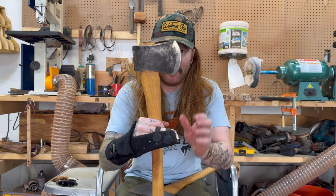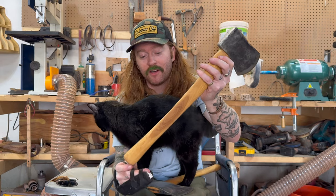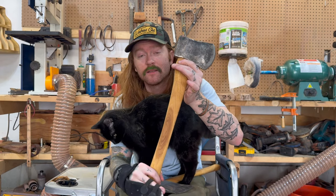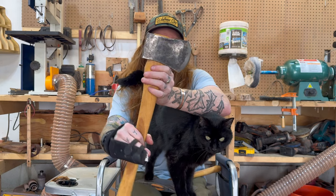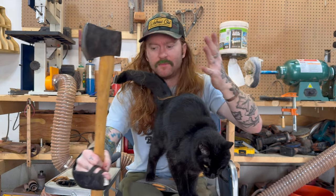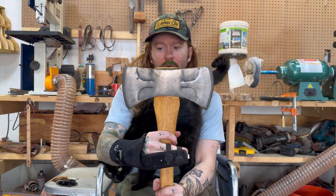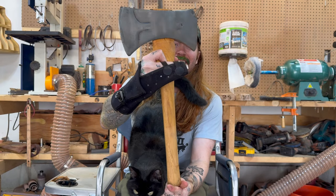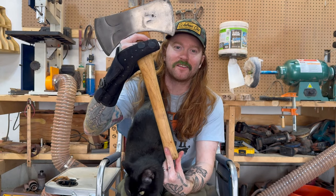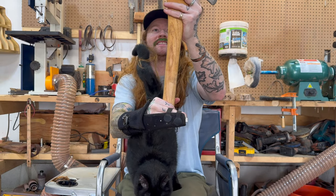This is just a cheap little hatchet and I put it on a Whiskey River handle. They have some great handles - super quality, affordable. This was just a no-name hatchet that I tried hanging. Nothing special. This one I believe is a Collins - one of my first hangs actually. Pretty big head and I put it on a small handle. It's like a saddle handle or something like that. Whiskey River handle again, but this is just goofy. I never use it.